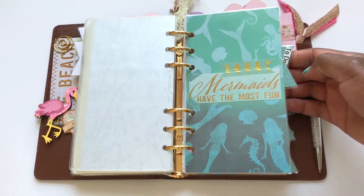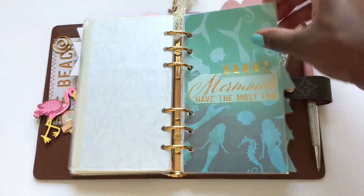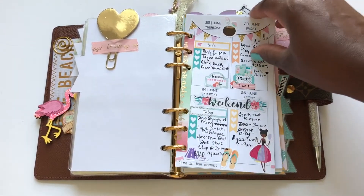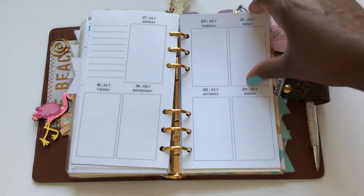Prior to me starting to use this, when I originally set it up, this was just supposed to be a to-do section. I did not intend to have inserts and use it as a weekly planner. But I eventually put in some of my old inserts that I had, and now I'm using it as a weekly planner.